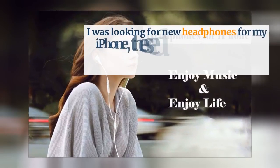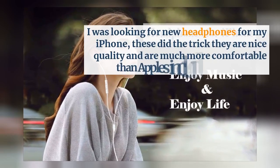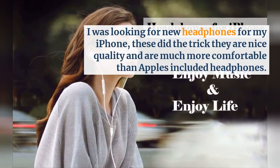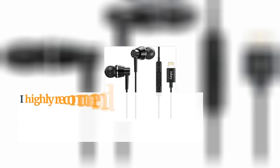I was looking for new headphones for my iPhone. These did the trick. They are nice quality and they're much more comfortable than Apple's included headphones. I highly recommend these to you.